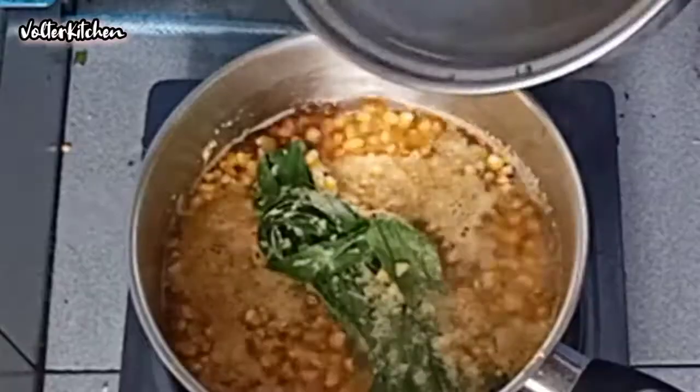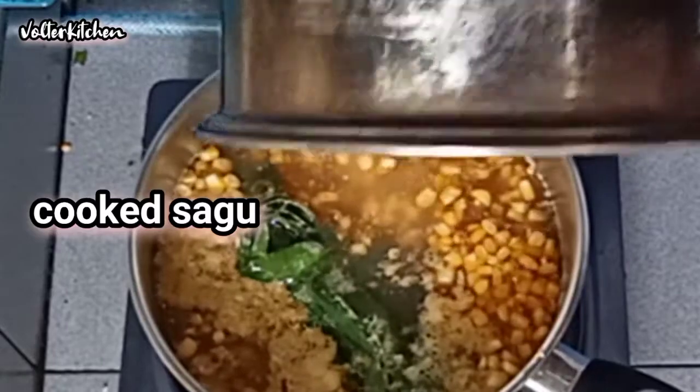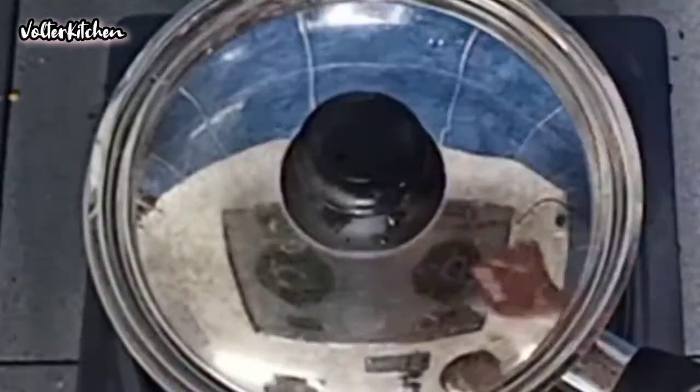Now we can add in our cooked sagu. Cover with the lid for a while.